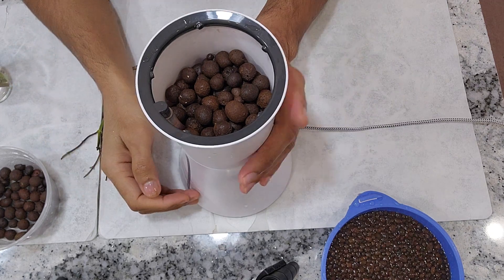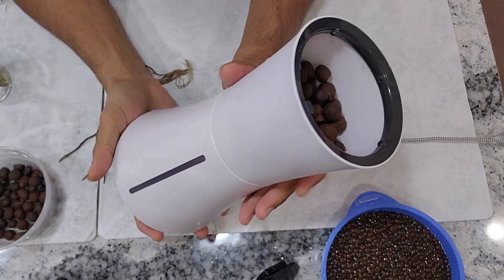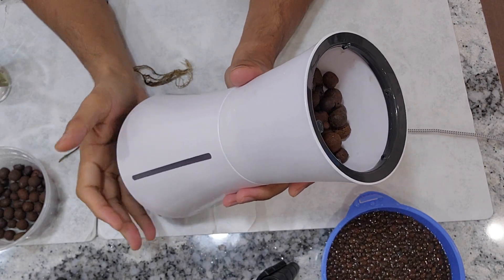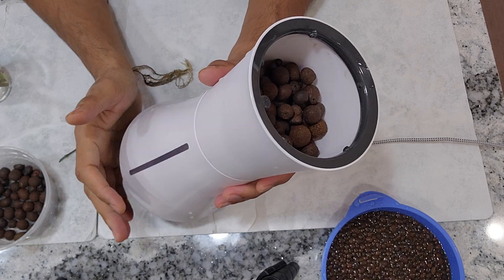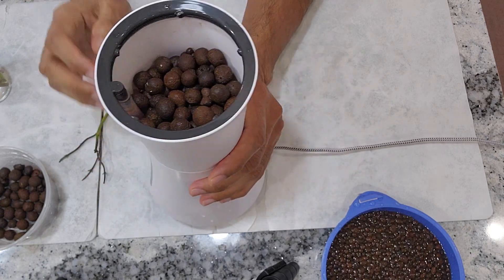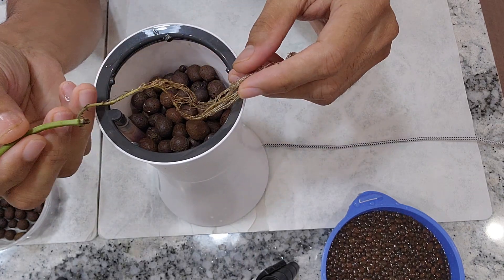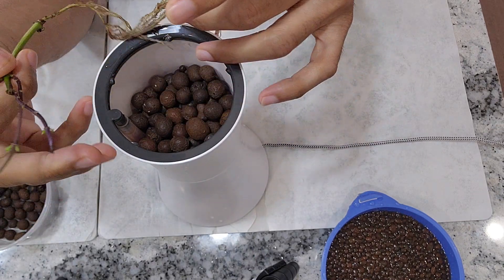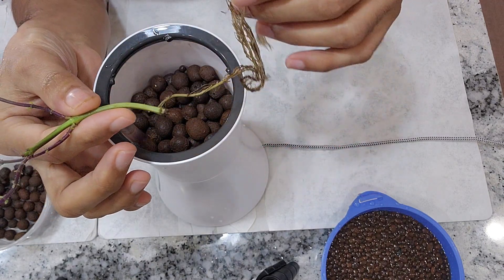I am starting my second experiment using this Botanium hydroponics pot. I recently grew a Thai soy in this Botanium and it worked out very well. Now it is time for the next experiment — I am growing mint. I have a feeling that this kind of hydroponic pot is very good for mint. Let's see how this is going to work out.